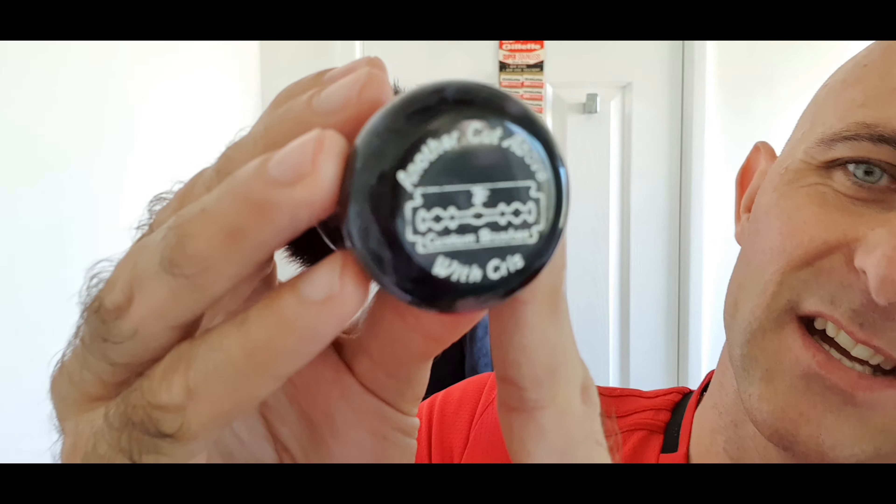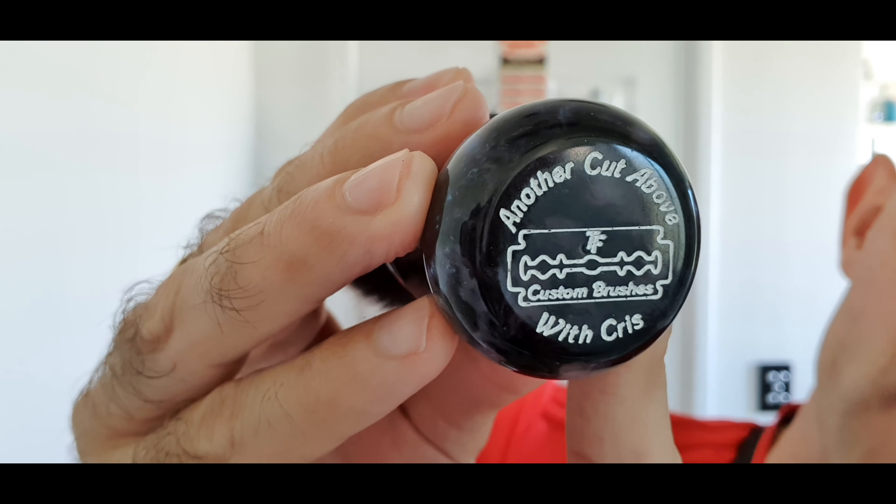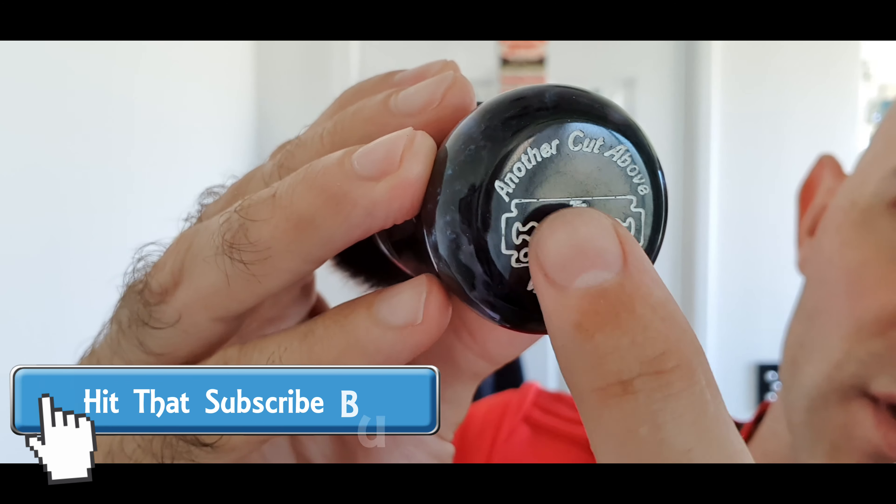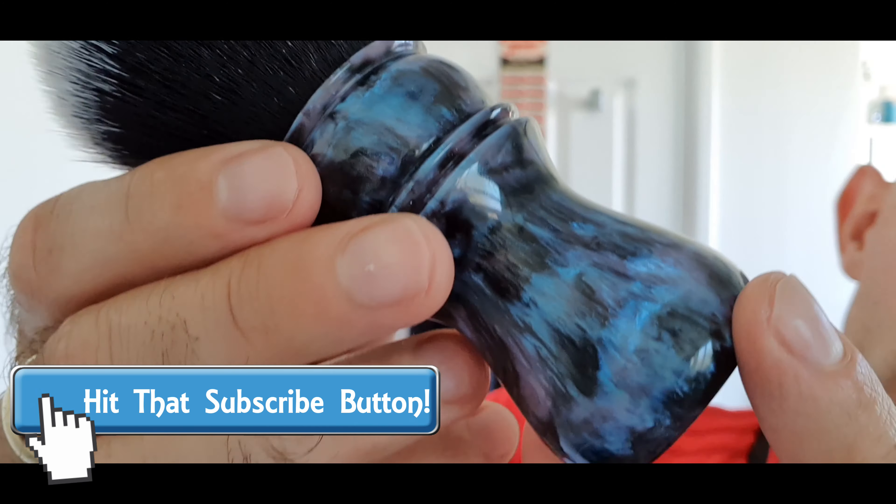It's really nice, it's beautiful. Now I'm going to be using my commission brush from Tony Forsyth, TF Custom Shaving Brushes in Australia, like another Cat Above brush with Tony's logo in the middle — and this is Phantom Nebula.